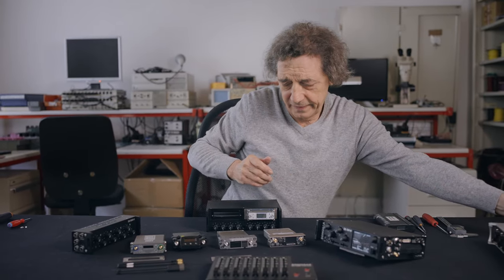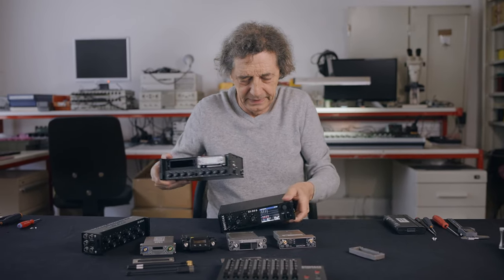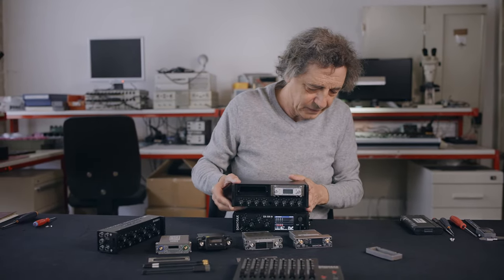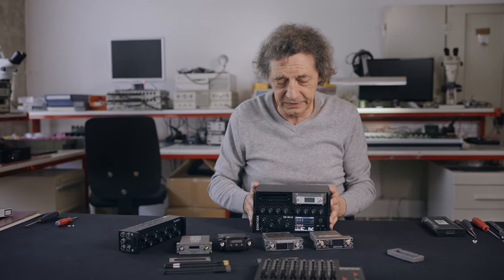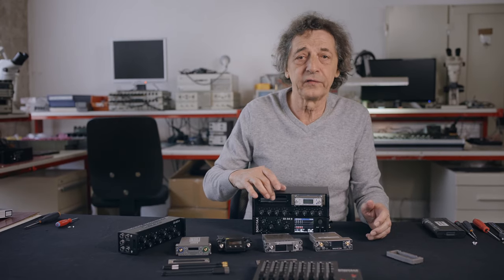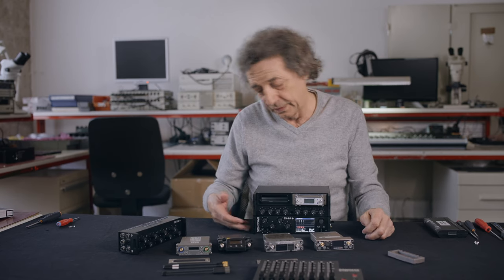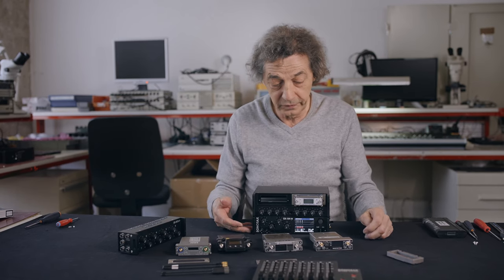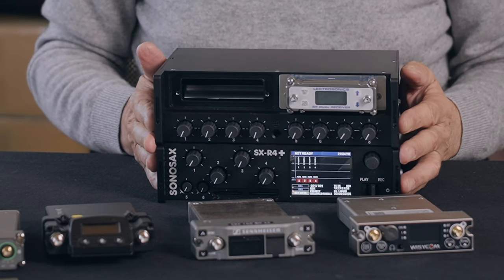Used with the Air 4 Plus, it gives a very compact packaging with up to eight receiver channels, four mic line inputs, and two line inputs. The entire system weighs less than three kilos.